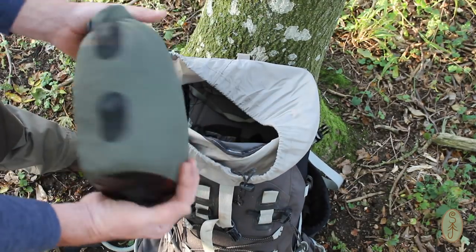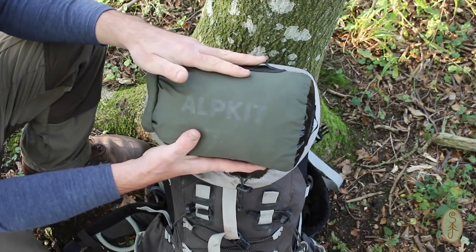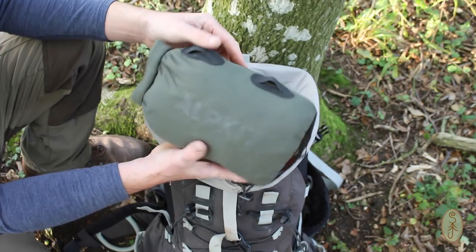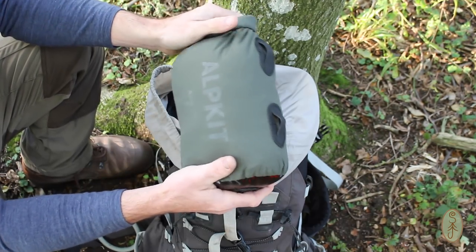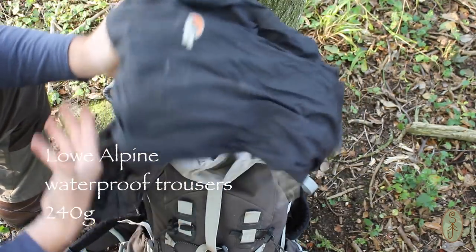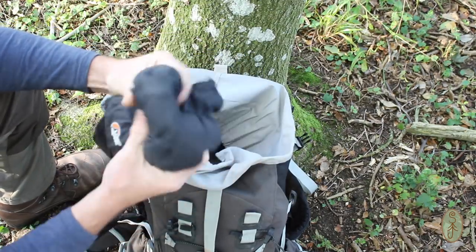Next up is my tarp. That lives near the top of my rucksack so that I can quickly get my shelter up if it's peeing it down when I get to camp. This is a DD 3x3 tarp with the ridge line and everything already attached. I have some prussic loops and little toggles to tension it — so I just take it out of the bag, tie my ridge line up, set it out from there. That lives in a five litre Alpkit airlock bag. Next out is my waterproof trousers — Low Alpine Triple Point XC — very thin and lightweight, don't take up very much space at all.